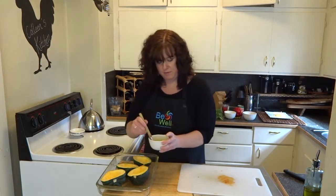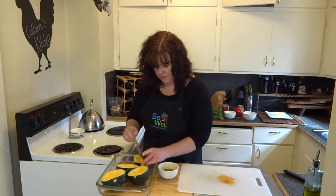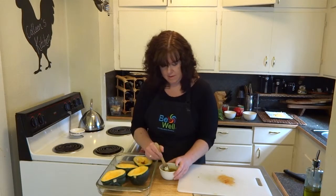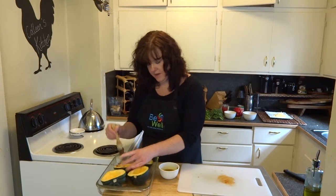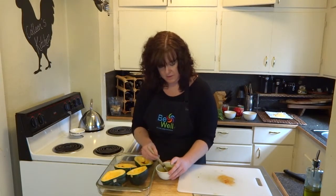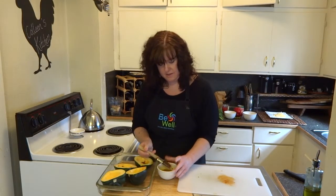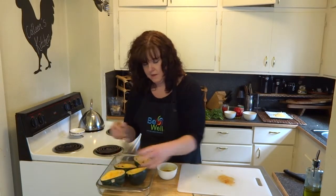Then I'm just going to take a pastry brush, make sure to get it loaded up with all kinds of flecks of those peppers, and brush that right over the tops of my squash. Once I have my squash all brushed up and nicely covered with this glaze, I'm going to put these in the oven in a glass baking dish — you can also use a baking sheet or cookie sheet. The oven is preheating to 375, and I'm going to bake them for about 40 to 45 minutes until I can take a fork and pierce the squash and it's nice and tender and scoopable.